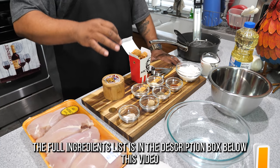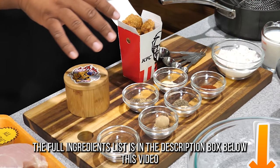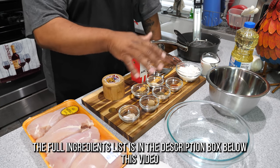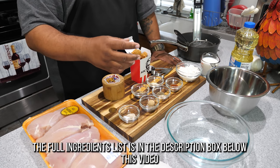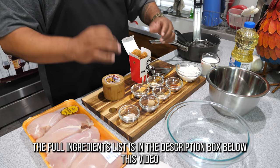Here is everything that you're gonna need to go ahead and make it. I got my pot, I got all my spices and herbs, I got my chicken, and I got a couple of bowls. All of the ingredients will be down in the description box below, and as I use them I'll flash them across the screen. Check the description box below for the amounts and ingredient names.